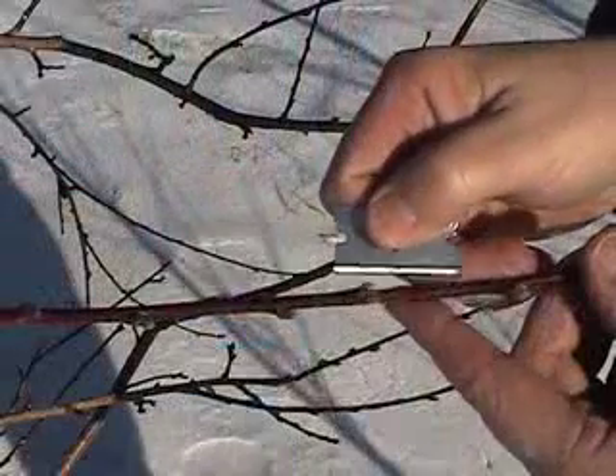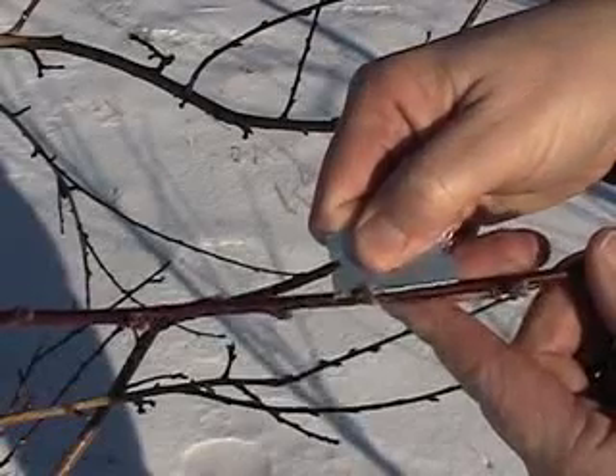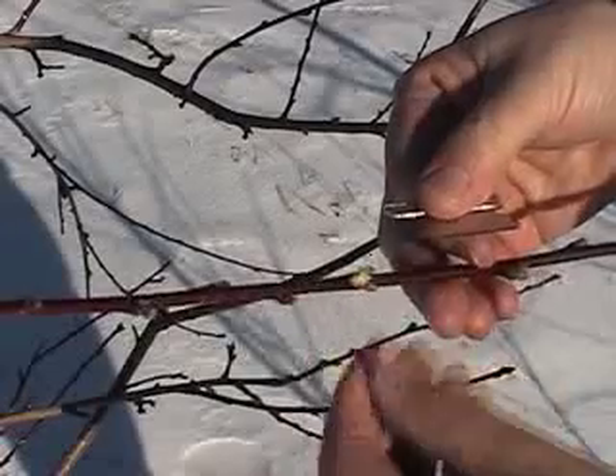To make the assessment of the fruit bud injury, all we need is a single edge razor blade. Using the single edge razor blade, you simply slice vertically through the fruit bud to expose the inside of the fruit buds.